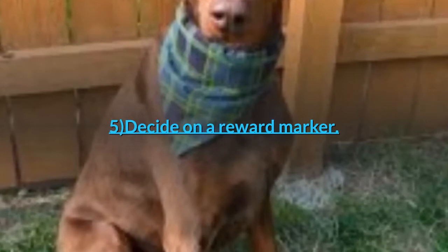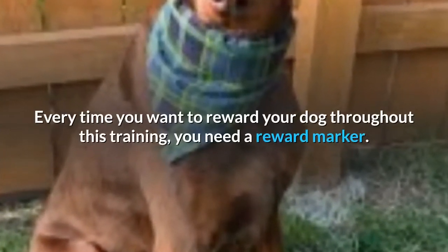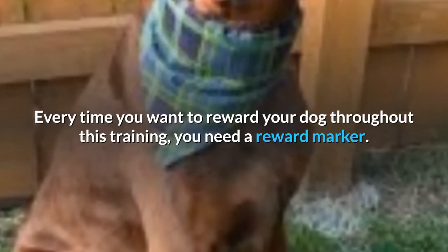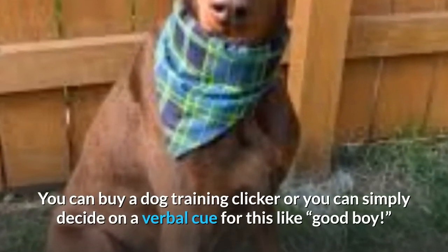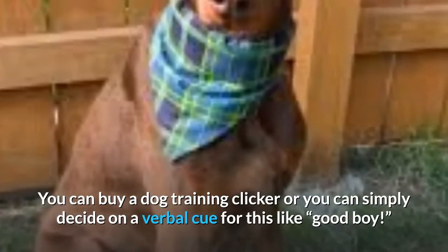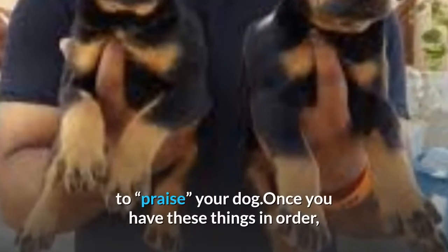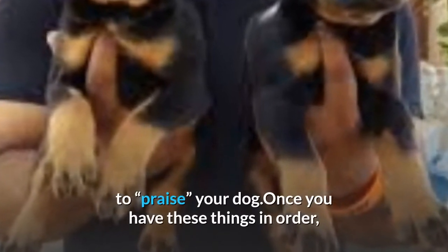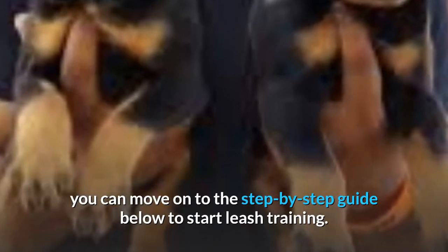5. Decide on a reward marker. Every time you want to reward your dog throughout this training, you need a reward marker. You can buy a dog training clicker or you can simply decide on a verbal cue for this like 'good boy.' This is what you'll do anytime the instructions below say to praise your dog. Once you have these things in order, you can move on to the step-by-step guide below to start leash training.